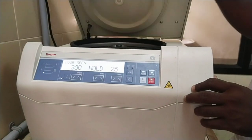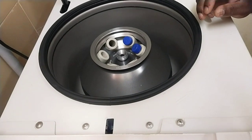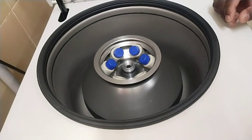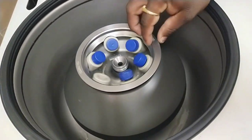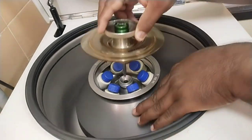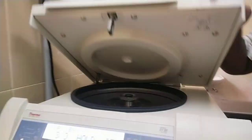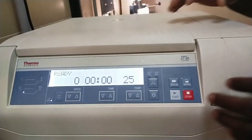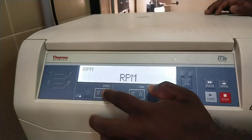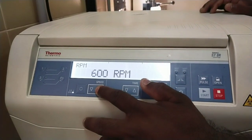Now place the centrifuge tubes or microtubes into the rotor. Close the lid and make sure the lid has a tight fit. You can observe how the centrifuge tubes or microtubes are placed. Now set the speed in RPM, time in minutes, and temperature in degrees centigrade.